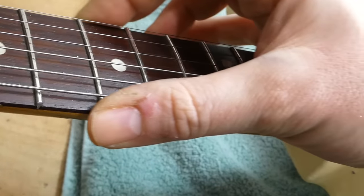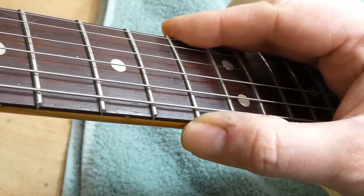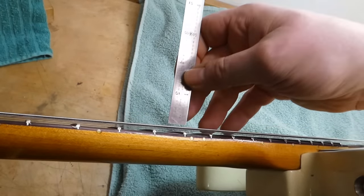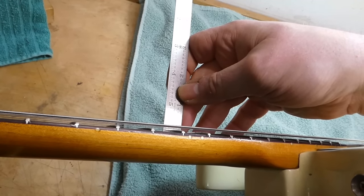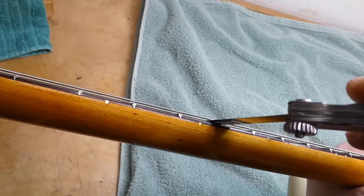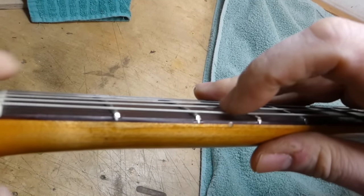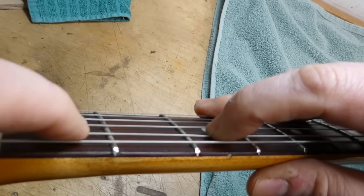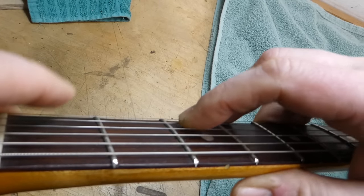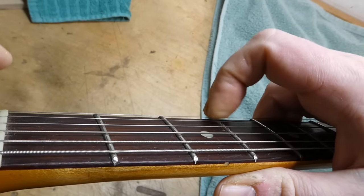Fret job looks good and clean. There is some slight sproutage happening on either side of the board where the fret ends are a bit sharp as they're protruding out past the edge. The action is maybe a little high — about 5/64ths, both bass and treble — probably due to that neck angle. Couldn't raise the saddles very much higher. Neck relief is a little more than I'd like to see, around 15 thousandths. I believe it got a new bone nut at the time of the fret job.